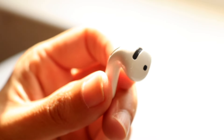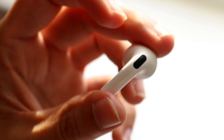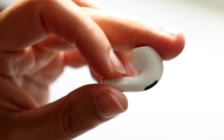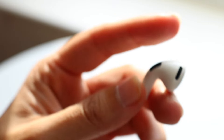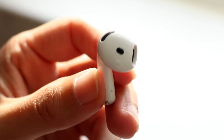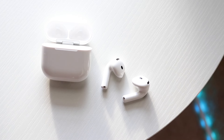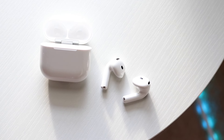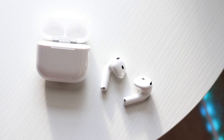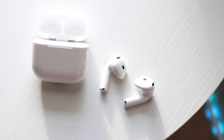Battery life is interesting: the AirPods 4s give you 5 hours on a single charge, while the AirPods 3rd generation gives over 6 hours. So the older model actually lasts longer on one charge. That said, both give you up to 30 hours of total listening time with the charging case.